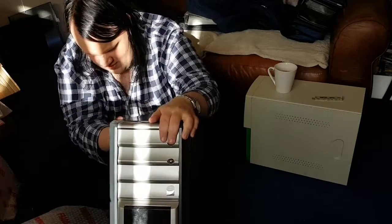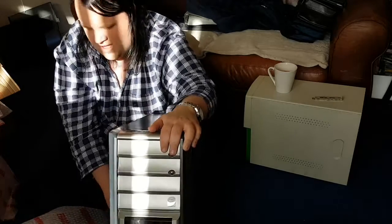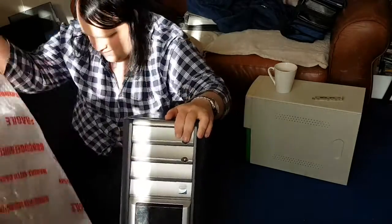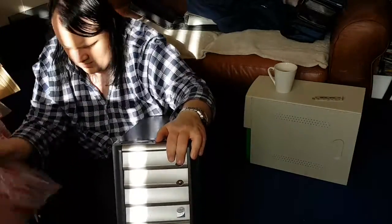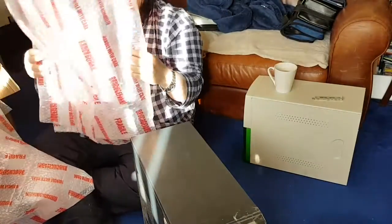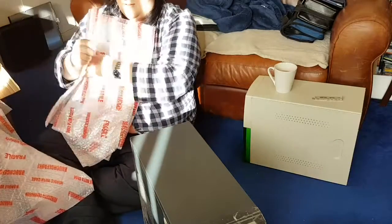This system I had from May 2007, when I built it, until about August 2010, when a good friend of mine bought it off me for £250.